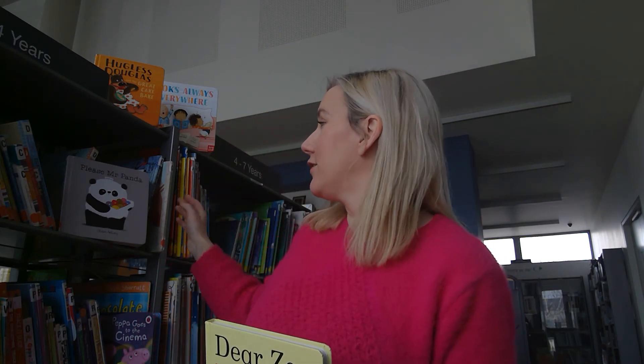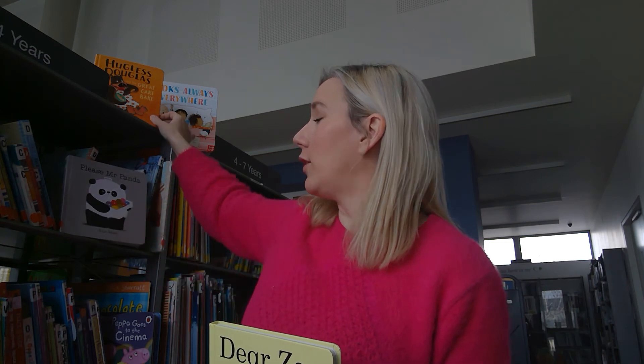Look out for that coming in the post. Your membership card will also be coming in the next packet - once you have that, you're free to go into your local library or any library across the country and borrow some books.